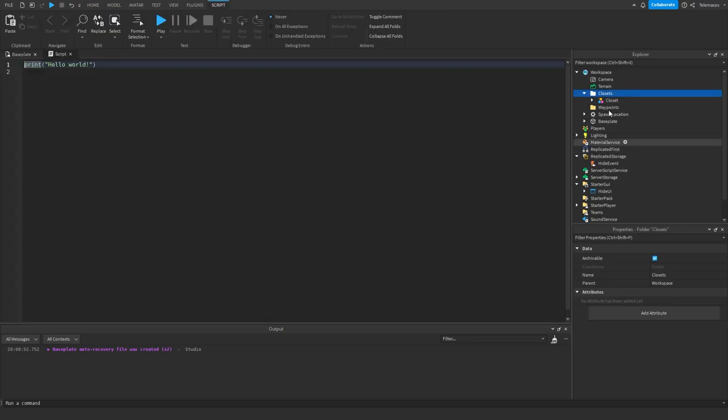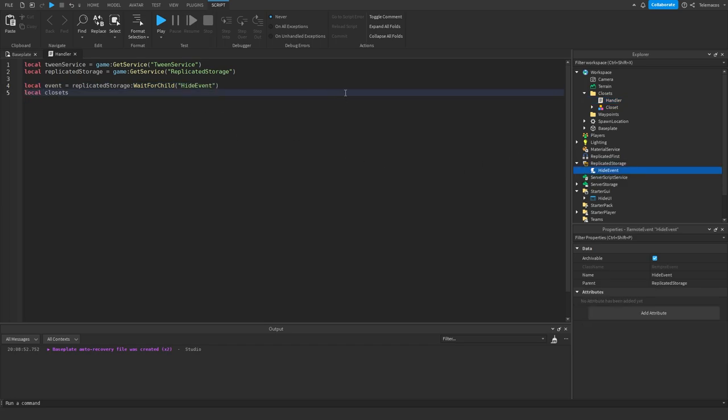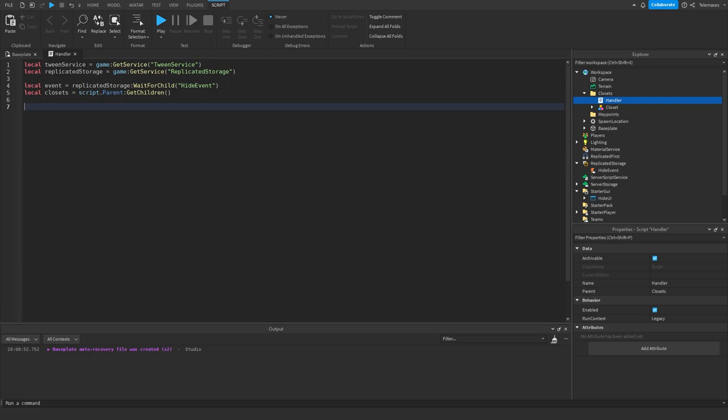Create a script inside the closets folder and name it something like 'Handler'. Define some services: TweenService via game:GetService('TweenService'), and get ReplicatedStorage. Then get the HideEvent with ReplicatedStorage:WaitForChild('HideEvent'). Get the closets using script.Parent:GetChildren() since the script is inside the folder. Loop through all closets: for i, v in pairs(closets) do — where v is basically going to be each model — and check if it's actually a model.